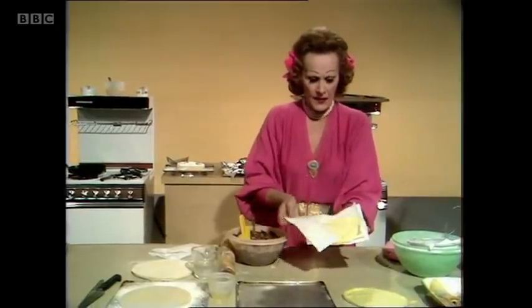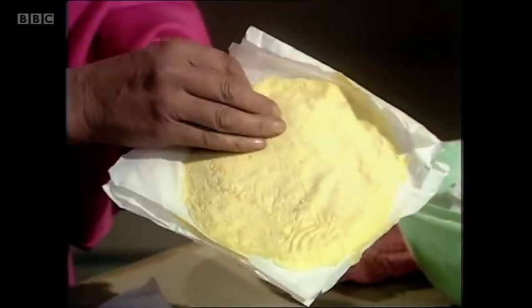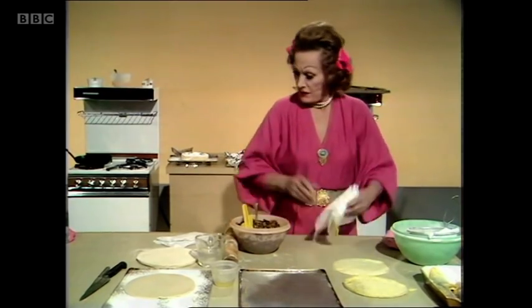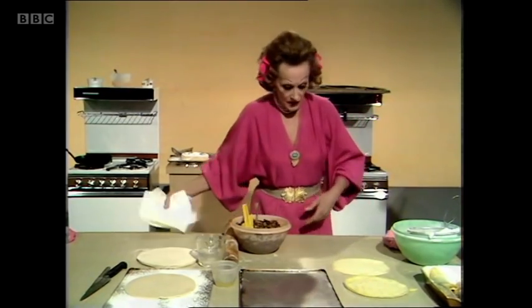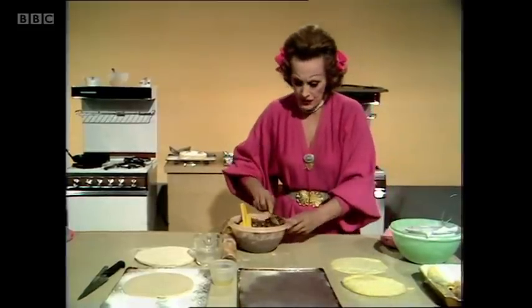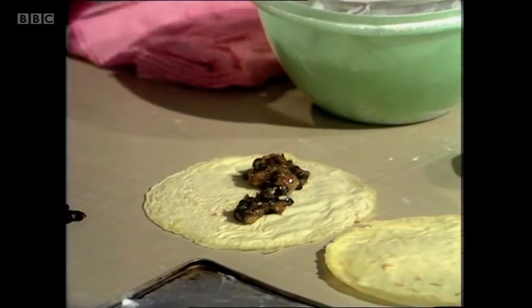Take for example crepes stuffed with mincemeat — Christmas pancakes. You make those in advance, slosh them onto pieces of wax paper or greaseproof paper, and then store them either in the refrigerator or in your freezer, whichever you want. Draw on them as you want them. And then all you have to do is cook your mincemeat first, because you only need to warm these through.